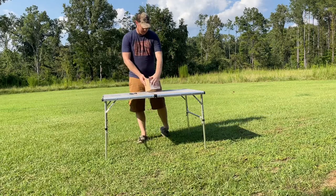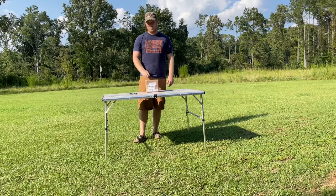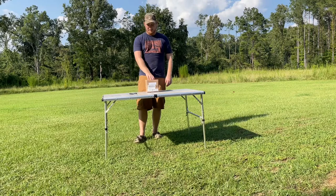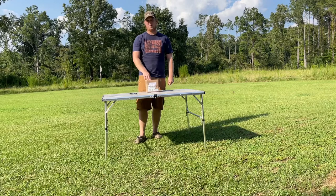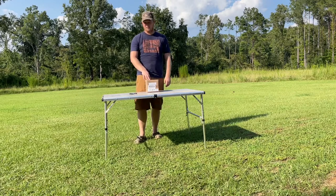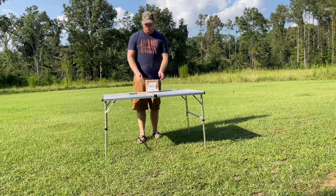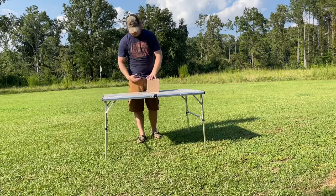This light is supposed to be 1800 lumens on the bright mode. It has three modes: a high, a low, and a strobe, with the high being 1800 lumens. I should be able to see anything I need to in the woods with that. Hopefully the low light will be good enough for me to walk in and out of my deer stand in the morning. And it's fully rechargeable.